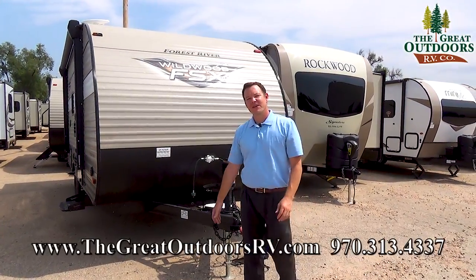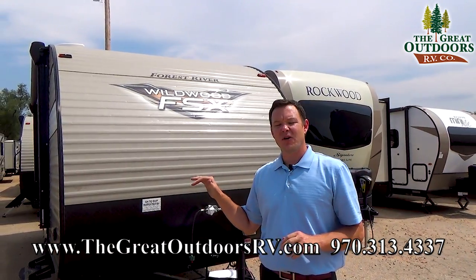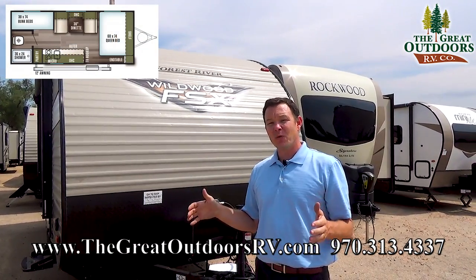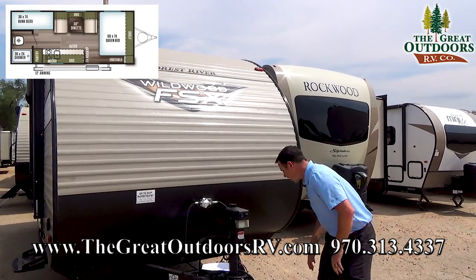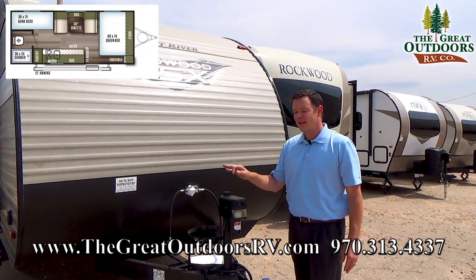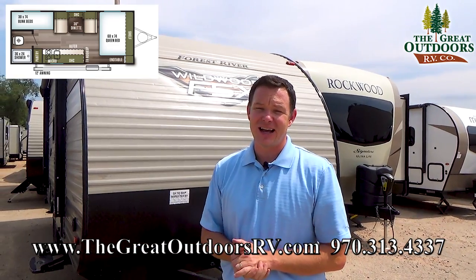Hey guys, welcome to The Great Outdoors RV. My name is Mate and today we're going to check out this Wildwood FSX series called the 197BH. This is a very small, lightweight bunkhouse that weighs under 3,000 pounds dry weight — 2,971 pounds — and it's full of features that I want to show you on the outside, then we're going to move on to the inside.